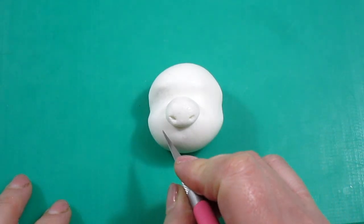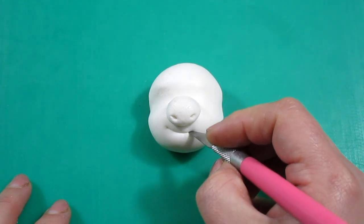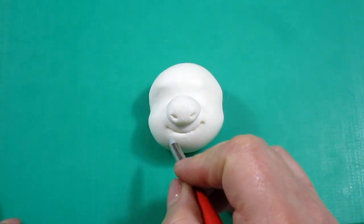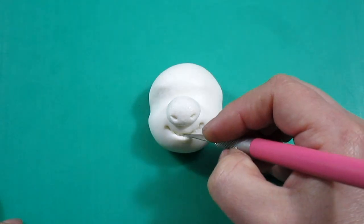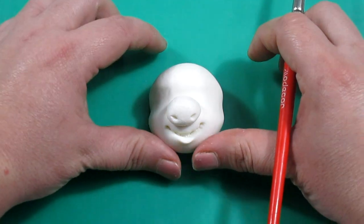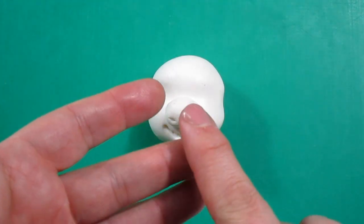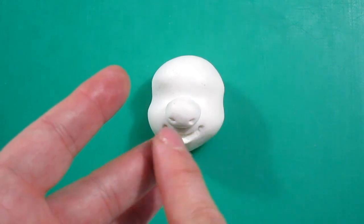Now we can move on to making the mouth using a craft knife. It has to be a little bit larger than the nose. To make it look like a smiley, we're going to make two holes at the edges of the mouth and then bring the mouth towards the bottom. With the thumb we need to just pinch it and model the chin.